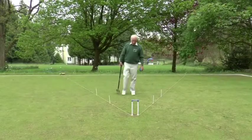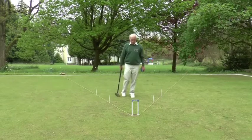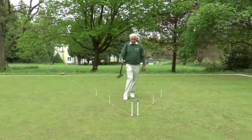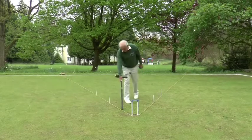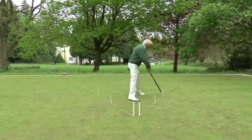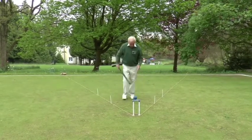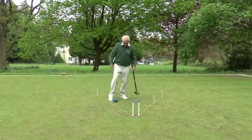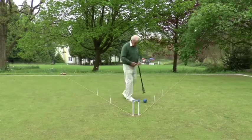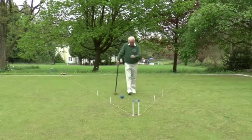When you're approaching a hoop to run it, there is what you might call a triangle of success, and I've marked it out with the string line here. It's roughly 20 to 30 degrees either side of the hoop, and a ball anywhere in this area between the two lines of string has a pretty good chance of either running or at least getting into the hoop.